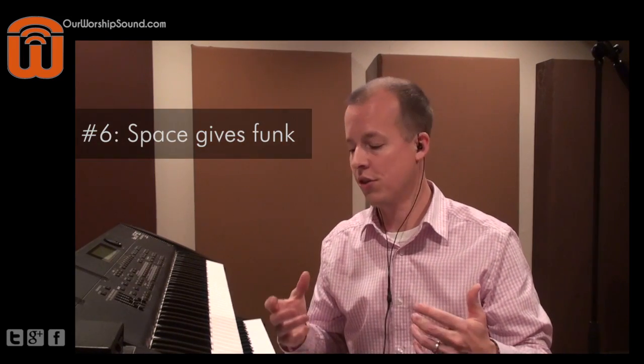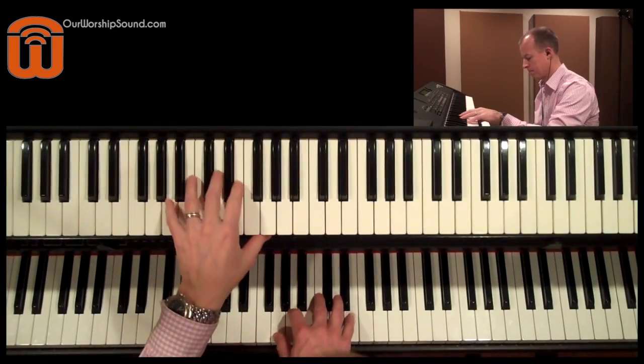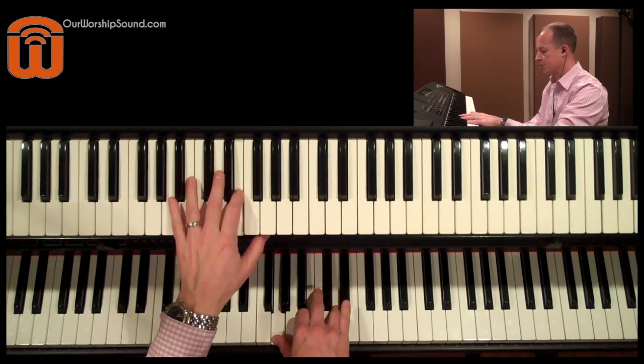I have some more stylistic tips to give you. Number six is space will give funk. If you want a more mellow or chilled feel for your song, play long, sustained, and connected notes on the bass. But if you want something to have a little bit more rhythmic punch or funk to it, put space in between your notes. I'm going to play it first of all with no space between the notes so you get a more mellow feel, and then I'm going to put space into it — so just very laid back right now.